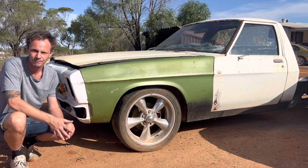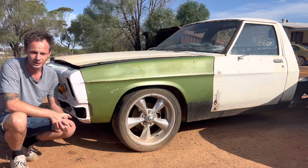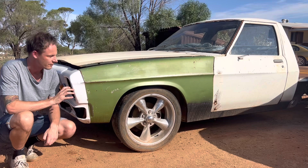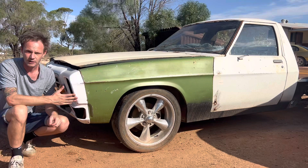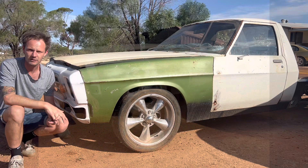Good day, welcome to the first and possibly last installment of the channel. I didn't realize how hard it was to be in front of a camera until I was in front of one. But here we go — here we have my 1980 HZ one tonner. It's a very late built HZ one tonner, before they went to the WB, or as I like to call it, the worst build. In this build you'll see me turning this rust into a bucket of rust that will spin tyres.